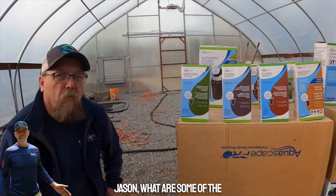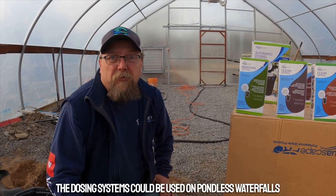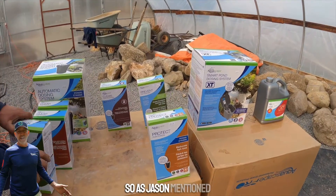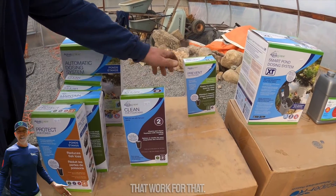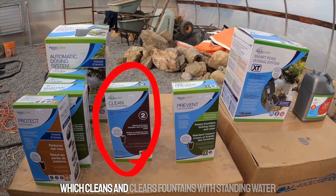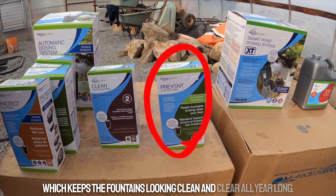The dosing systems can also be used on pondless waterfalls and fountains, even fountains with standing water. It's the same dosing system cartridge, but we have two other products for those applications: Clean for Fountains, which cleans and clears fountains with standing water, and Prevent for Fountains, which keeps fountains looking clean and clear all year long.